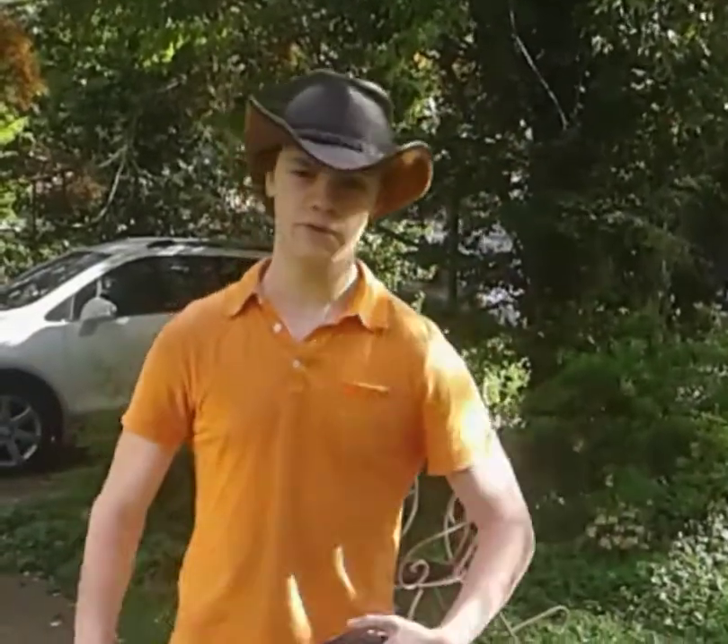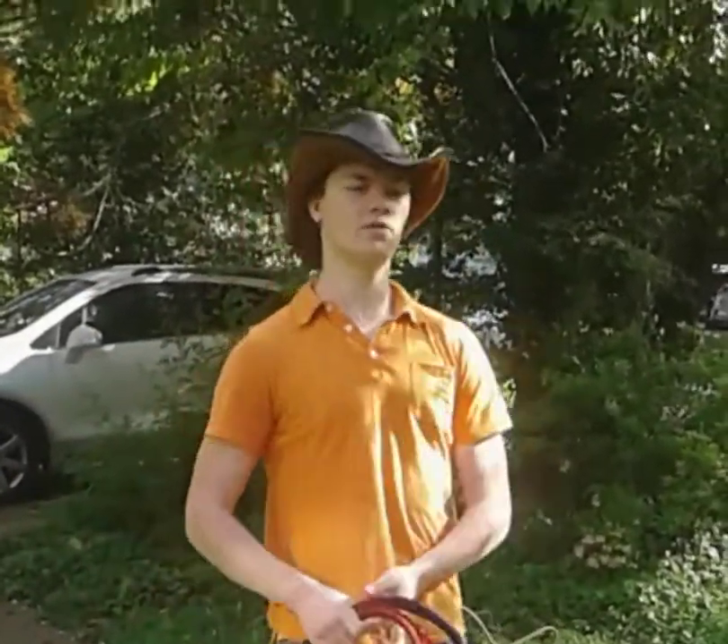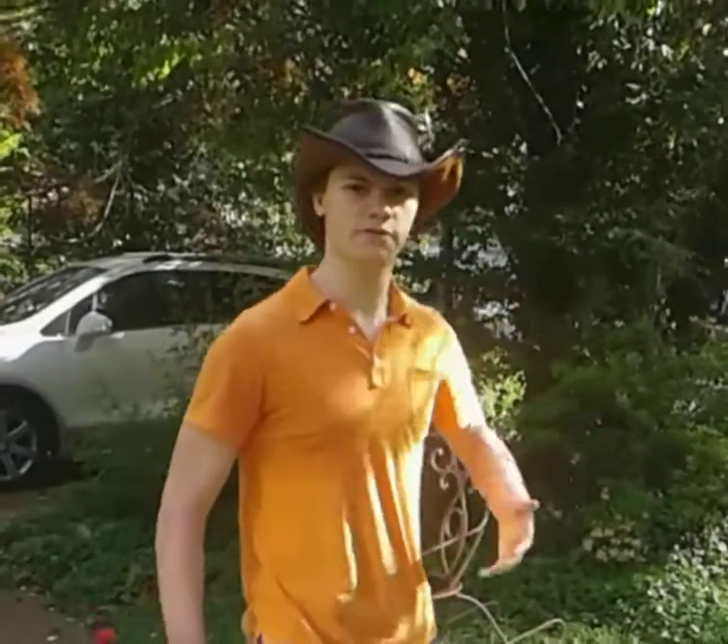If you are not proficient with a bullwhip yet, check out my previous videos on whip cracking where I demonstrate some more beginner friendly whip cracks.